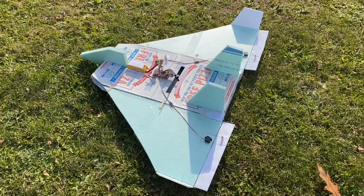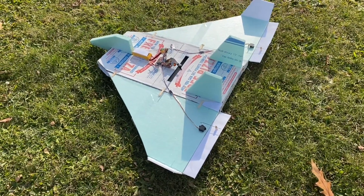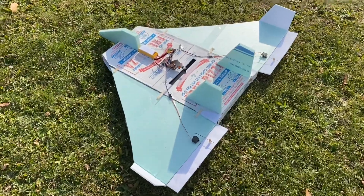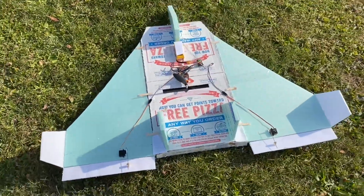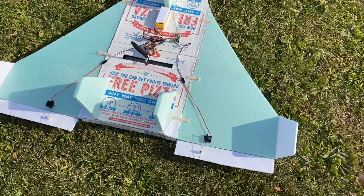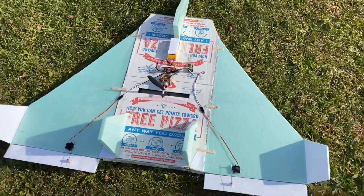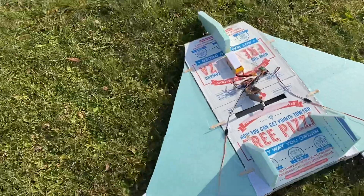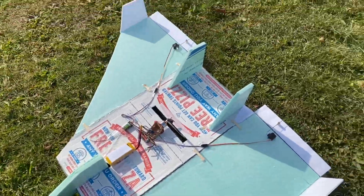So this is the pizza box airplane I was just talking about. I've joined two pizza boxes together, added on the wings, elevons, and little fins right there. Hopefully that will give it some stability. Not sure how this is gonna do, but we'll find out in a couple minutes.